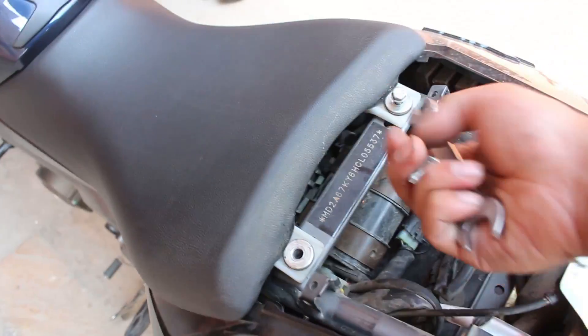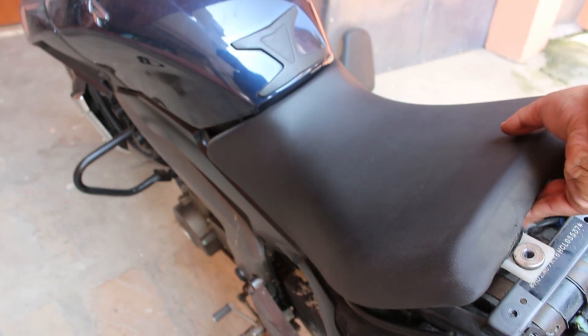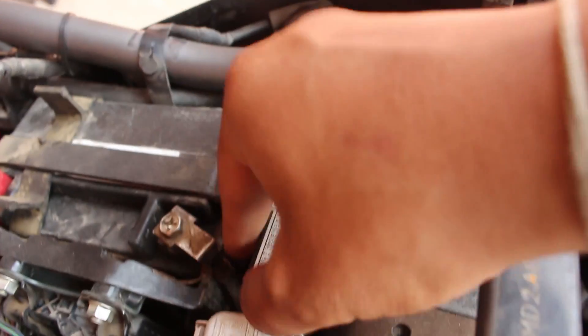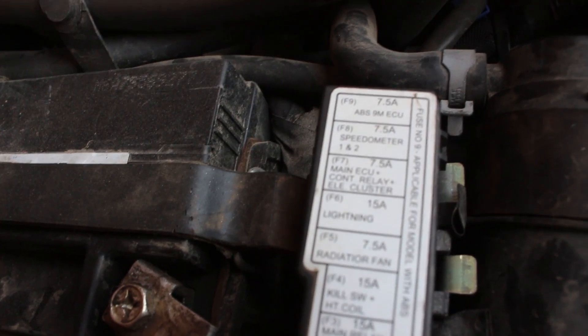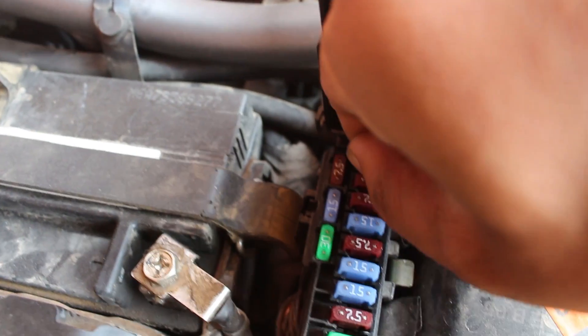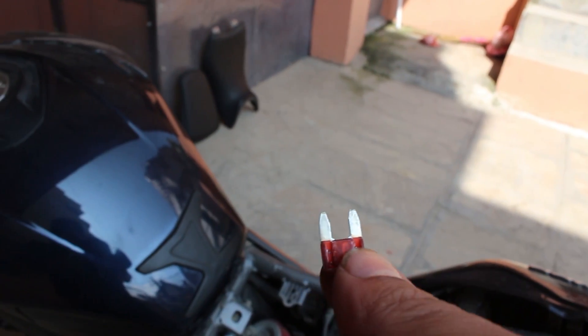But for people who want to do stunts, ABS won't let you do a stoppie or any kind of stunt related to wheel locks. There you will find a fuse box. After finding the fuse box, look for the ABS fuse — it's the first one, and it's also written 'ABS 9 name ECU'. This is the fuse which enables ABS.